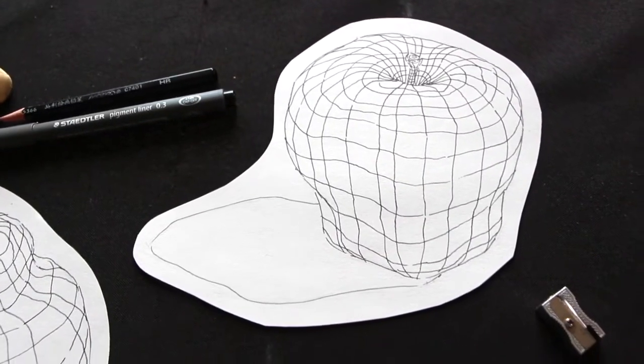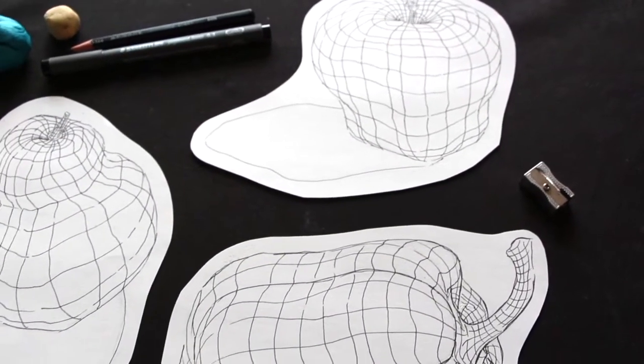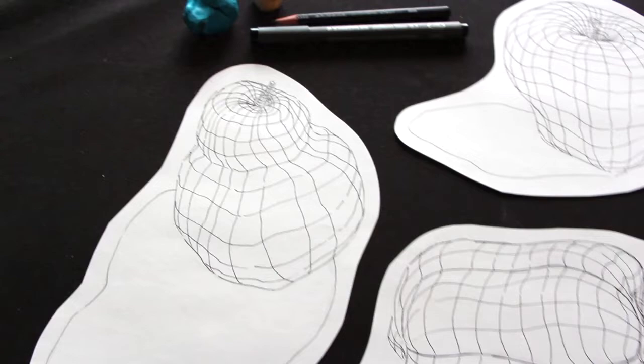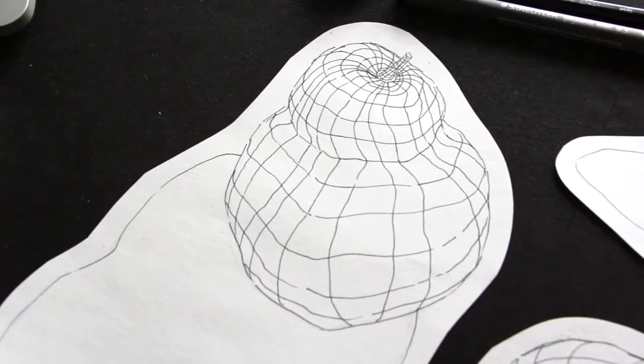I'm going to be walking you through drawing three different pieces of fruit freehand, starting out with a preliminary pencil sketch using my envelope method, and then I'm going to walk you through how to add contour lines using pen and ink on these preliminary outline sketches.